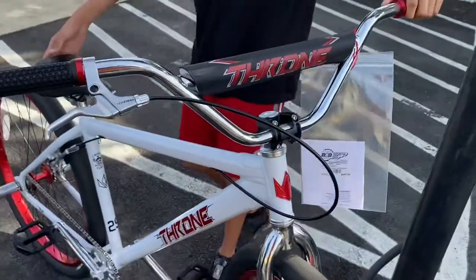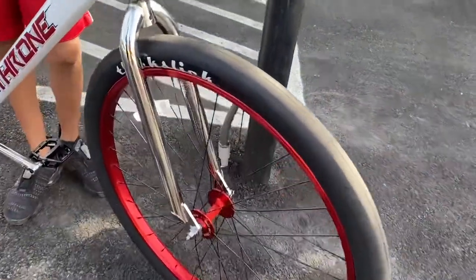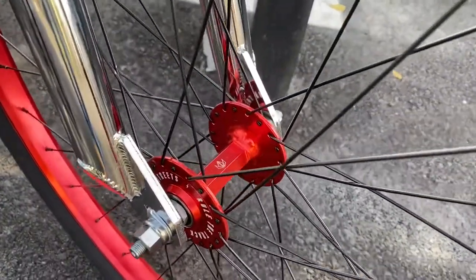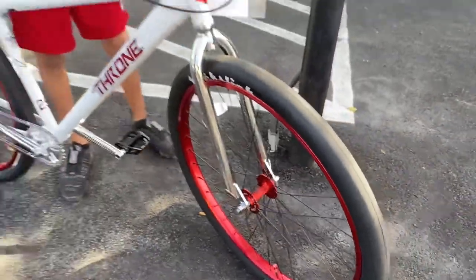It's got thick slick tires — they don't have tread but they're really smooth. When you ride a lot in the heat on asphalt, those tires actually start to stick to the ground and get really grippy. That's how you get your traction from those tires.